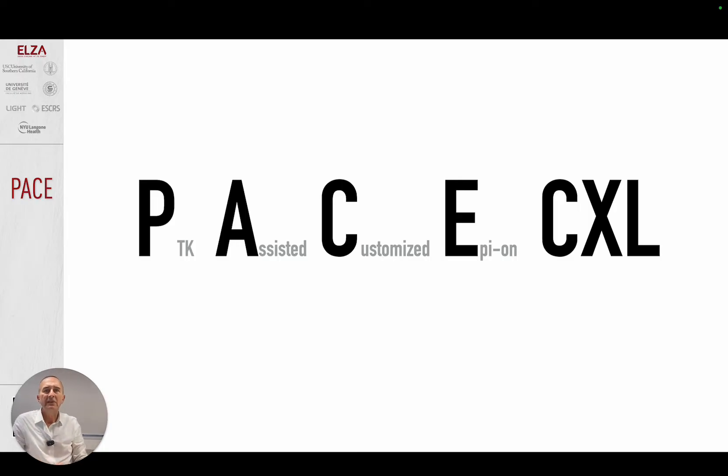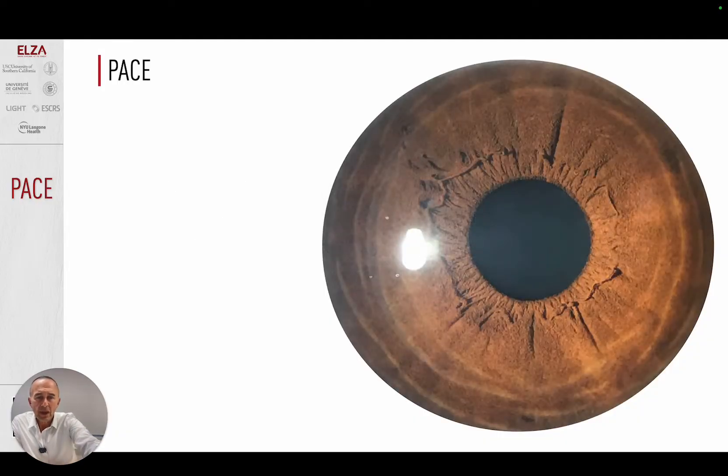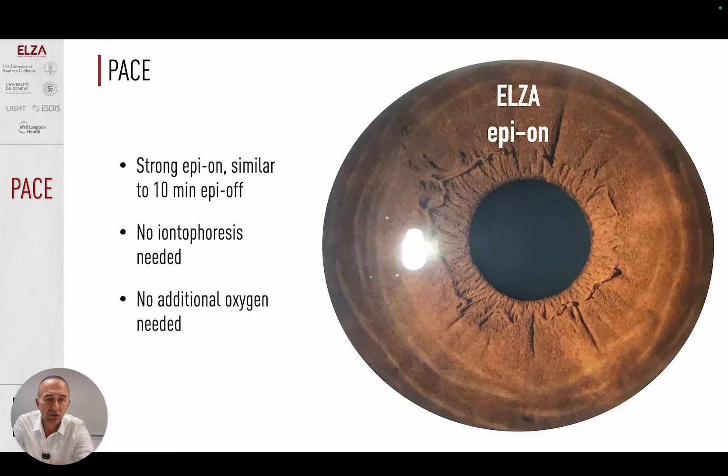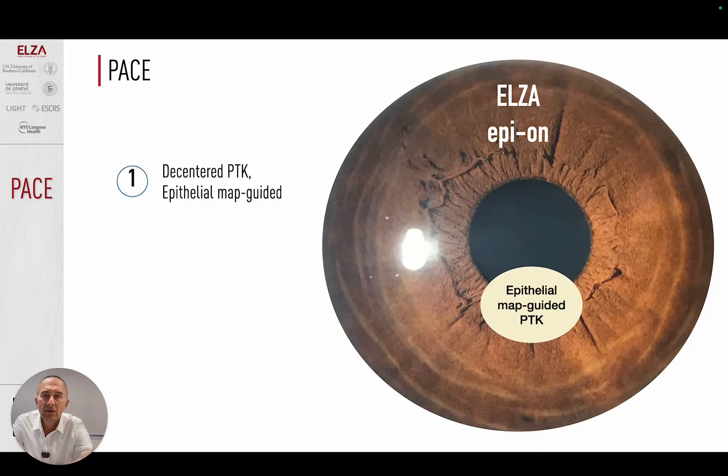PACE gives an effect that is two to three times stronger than first generation customized crosslinking. PACE is second generation customized crosslinking. The basis is our new epion — an epion crosslinking that is extremely powerful, just as strong biomechanically as the 10-minute epi-off standard accelerated crosslinking, but we don't need iontophoresis and we don't need oxygen. In the first step, we perform an epion, but over the Gaussian profile of the tip of the cone — not axial, sagittal, or tangential — we put a small zone where we remove the epithelium, epithelial map guided.